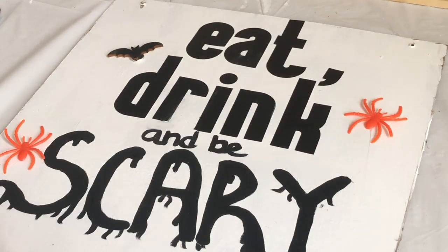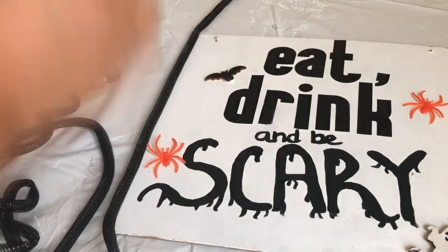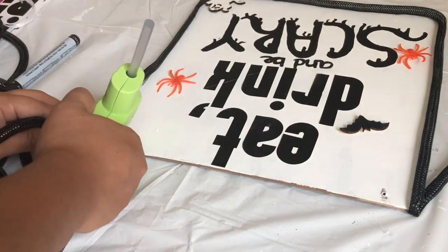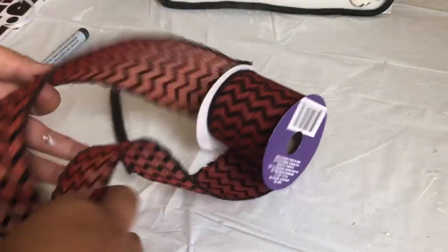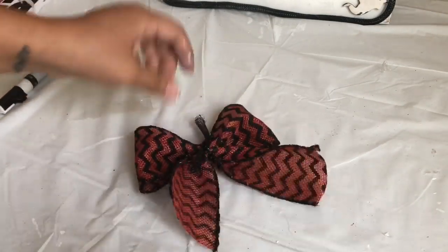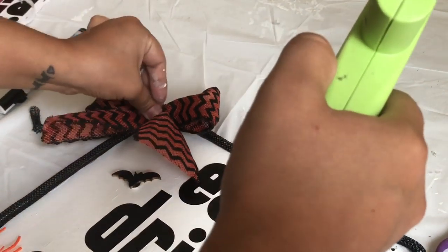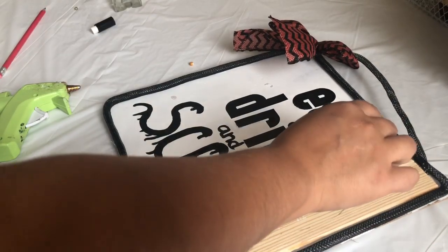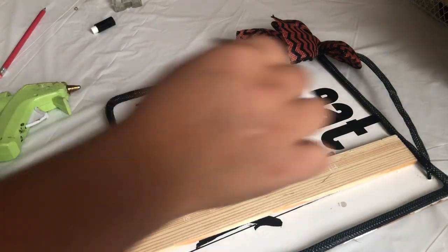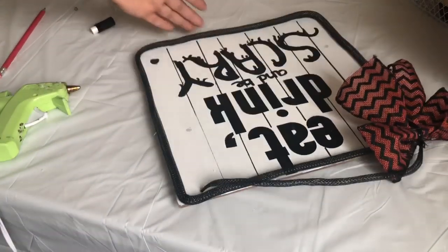I'm going to glue this mesh tube around the square, then add a bow to the corner — this ribbon is from Dollar Tree. After finishing this, I decided I wanted the back to look like wood. So I removed all the decoration — I didn't remove the letters — and just did some lines over it using my ruler or a paint stir stick.